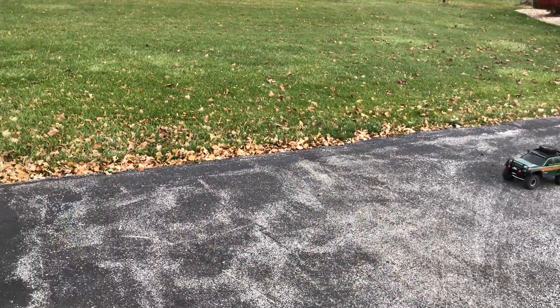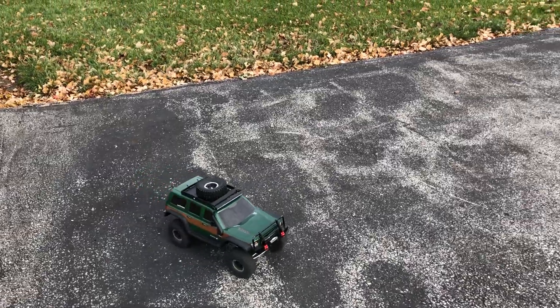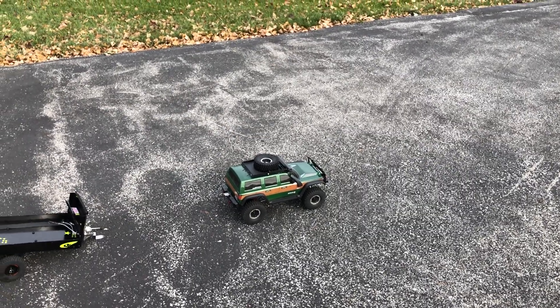Dropped it. All right, I'm going to make a different video — we'll put the drift body on it and do it now.